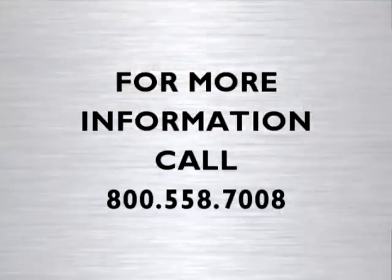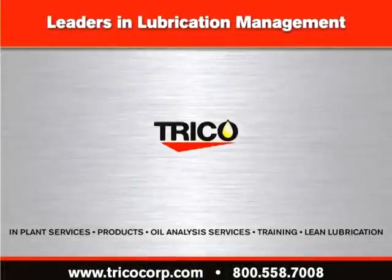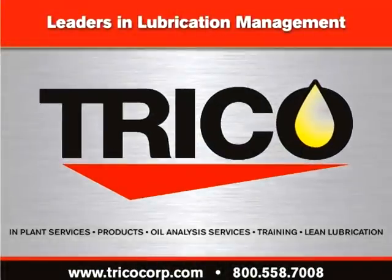You have just seen two ways to install the Optomatic Oiler. We hope this information was helpful. If you have further questions or need more information, please contact our customer service department at 1-800-558-7008. Trico, Worldwide Leadership in Lubrication Management.